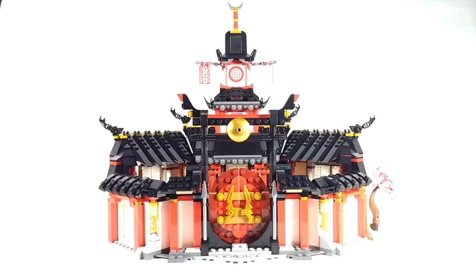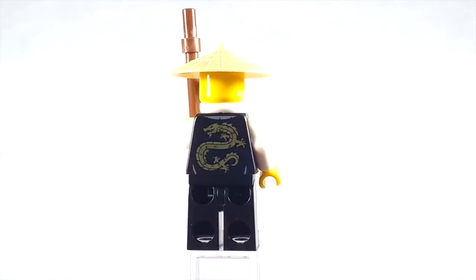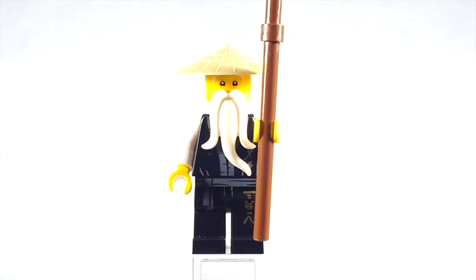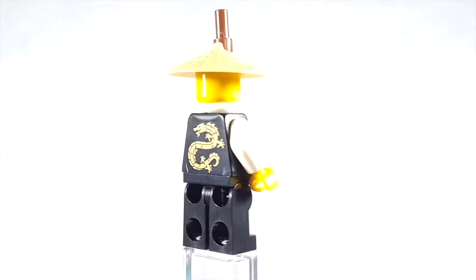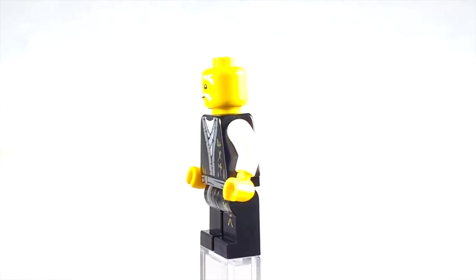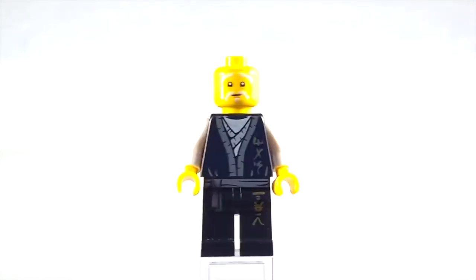So let's go ahead and take a look at the minifigures. The first minifigure is Master Wu. I believe he comes in three sets so far in this legacy wave — the Spinjitzu set with Nya, this set, and the Ultra Dragon set. This is one of the more expensive ways to get him. But if you're going to get one set just for figures, this would probably be a good one since it comes with tons of ninja as well as Master Wu. There's nice detailing on his back, and I'm assuming this version is based on the 2012 shorts when he was younger. It's really cool — I'm glad they did a reimagining of this suit since I never got the original.